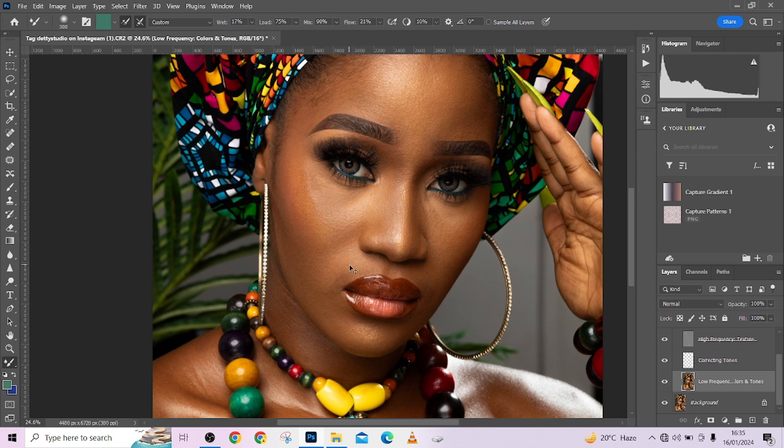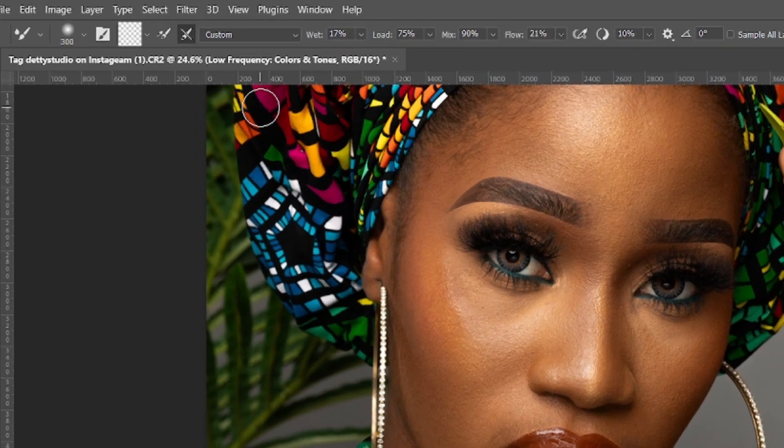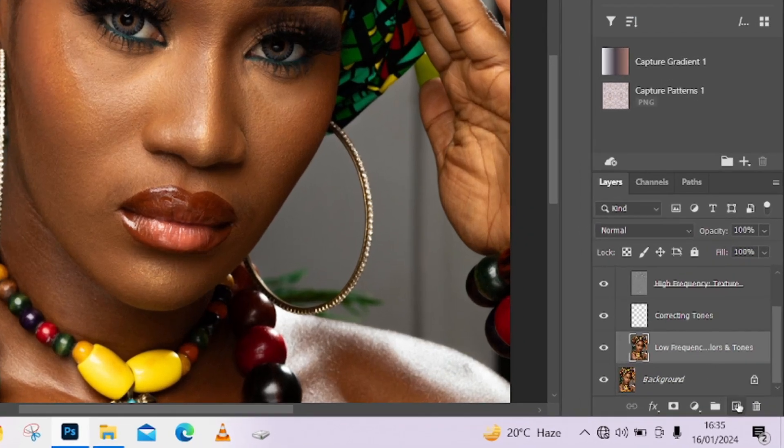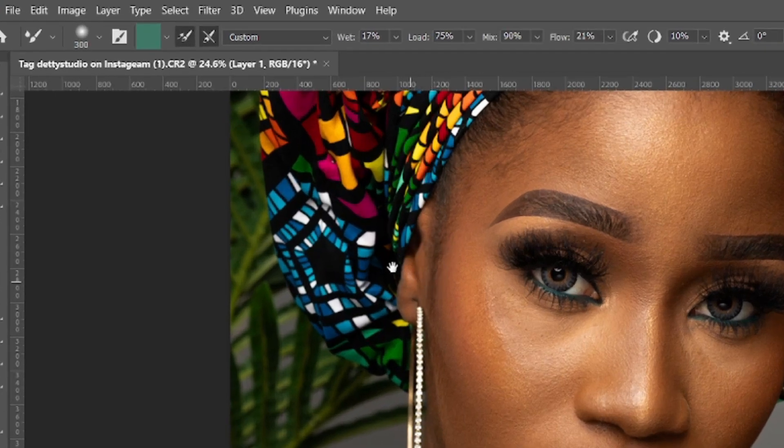To use it in frequency separation, you'll need to make it a transparent brush — not a wet brush, but a transparent brush. For the purposes of this class, I'm going to be creating a blank layer over here so we can see what we are doing clearly.